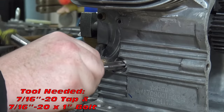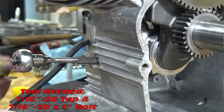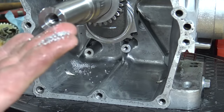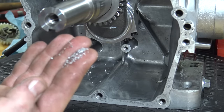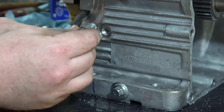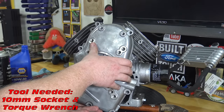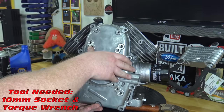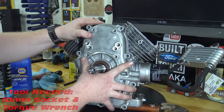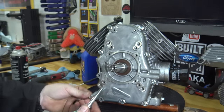Tap the oil sensor hole with a 7/16 tap. Make sure to clean up all metal debris inside the block. Install the side cover and torque to 16 foot pounds. Make sure to use the two longer bolts in the bottom left and top right holes.